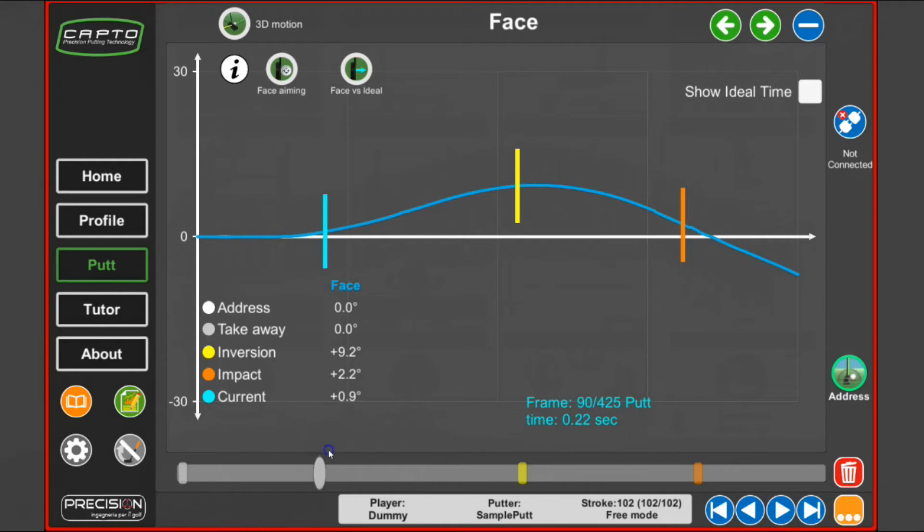You can see exactly what the face is doing during the stroke. This player opens his face in the backswing, then in the downswing starts closing his face again, and at impact he is 2.2 degrees open relative to where he was starting. When you come back to the same position as where you were aiming, the impact frame will cross the white line at exactly zero. Then in the follow-through the face closes even more until the data stops.